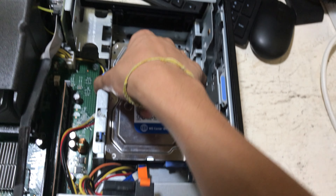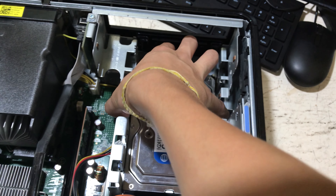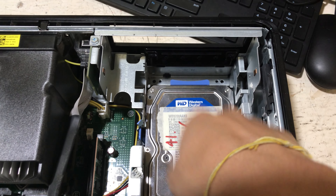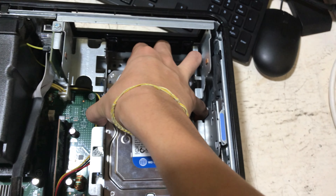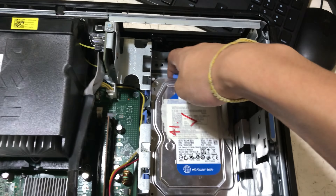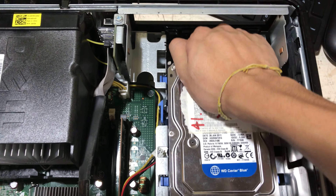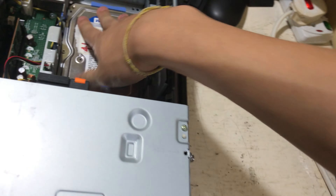Here is where your hard drive sits — it's a toolless caddy. To remove the hard drive, you push these two tabs, then push them together, push the caddy back, slide it back and lift it up.